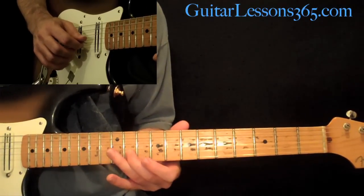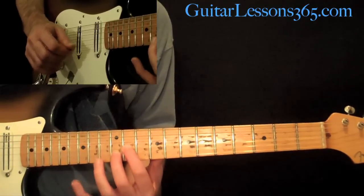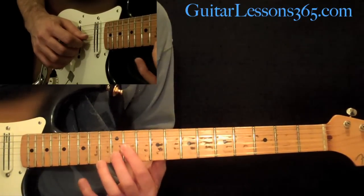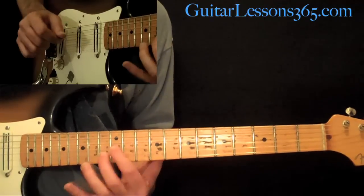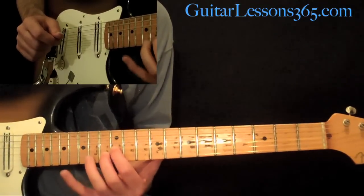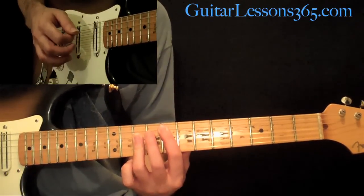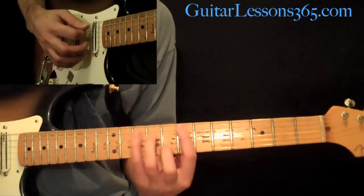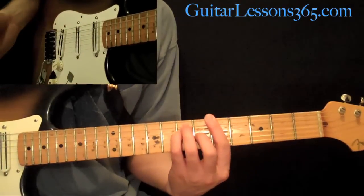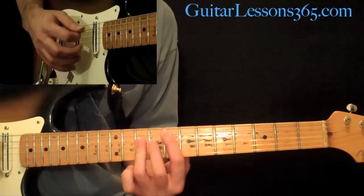This time you're going to slide from 11 to 12, then grab the 11th on the G string and play that with the 12th fret on the B, and slide those both up two frets — you can pick them or just hybrid pick them. The chords that work under that: since the first one ends in A major, you end that with an A major chord, then you do the chords again this time ending on C.